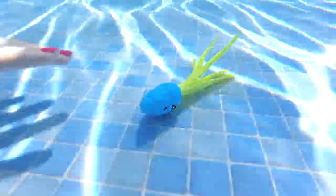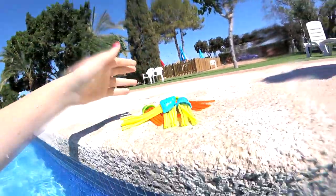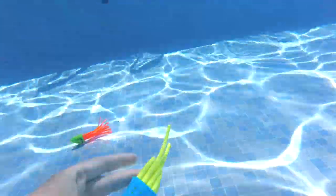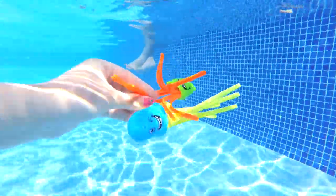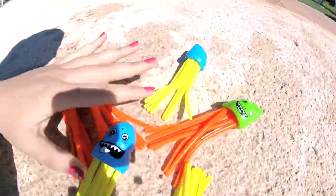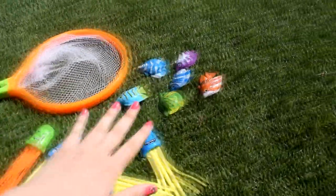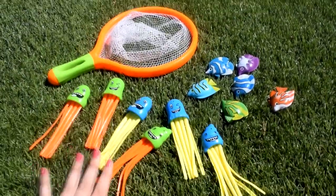Vamos a por otra. ¡Las tenemos todas amigos, qué chuli! Y ya está amigos, mirad: tenemos toda la pesca de hoy. Seis pececitos de colores que hemos pescado con nuestra red y aquí tenemos las medusitas con las caritas sonrientes. ¡Estos juegos son súper divertidos!